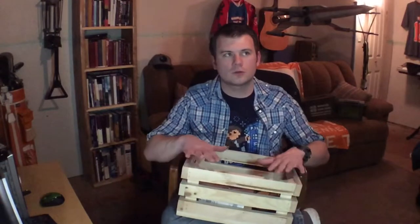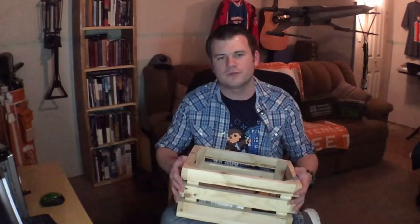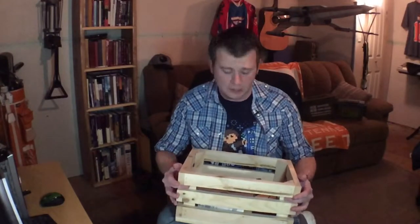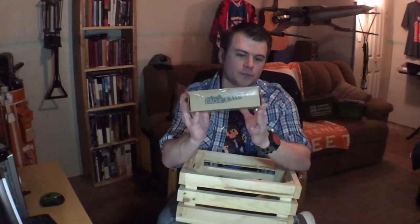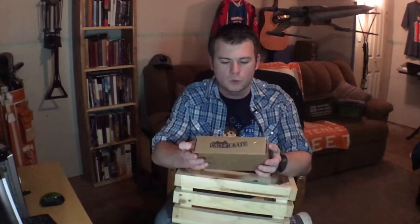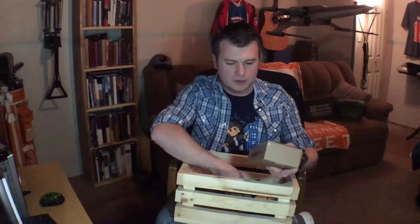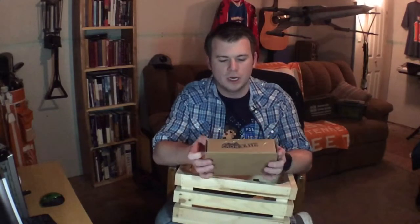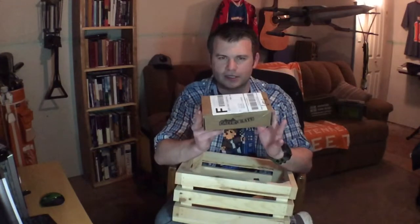Now obviously this is not what your Cache Crate is going to come in. I just happen to have a crate here and figured I'd use it for all my crates. This is the Cache Advance Cache Crate. It's a little smaller than some of the ones I viewed unboxings for online. Hopefully there's some goodies in here. I did add the trackable option each month, so it's $7 extra each month for the extra trackable. But let's just dive right into this and see what's inside.